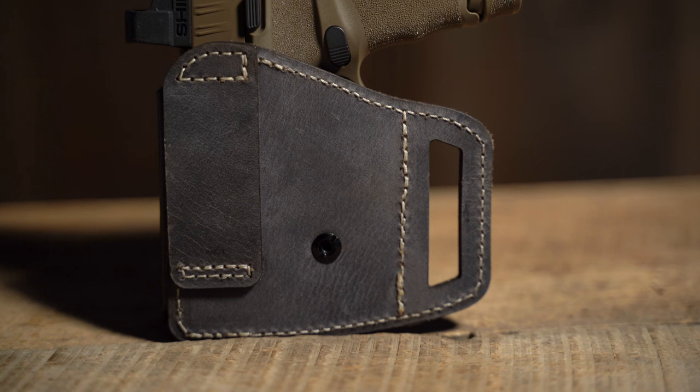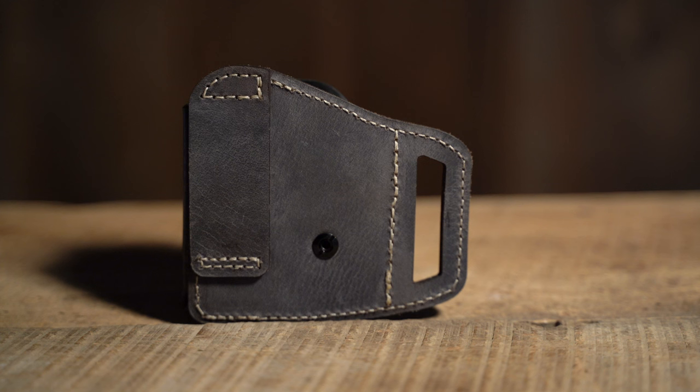Like many Versacary products, it's made with premium water buffalo leather construction with minimal stretch for years of use. The V-Slide has two large belt loops to securely hold it in place, and the minimal design allows it to be easily positioned in between pants belt loops.